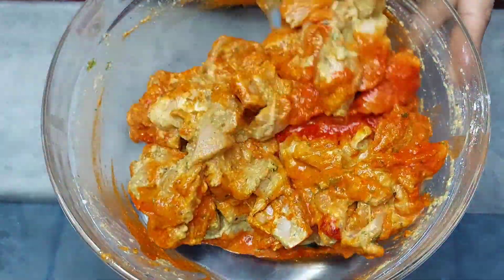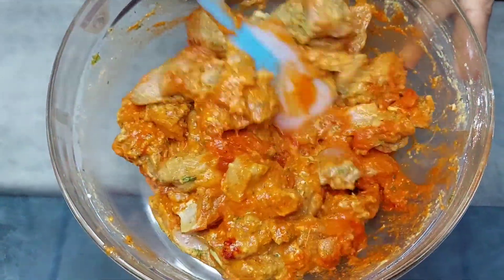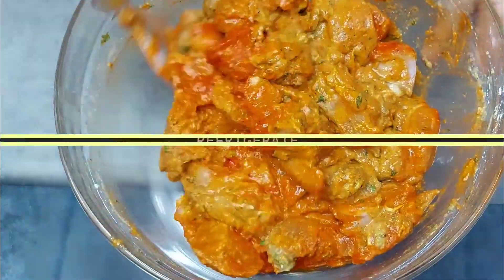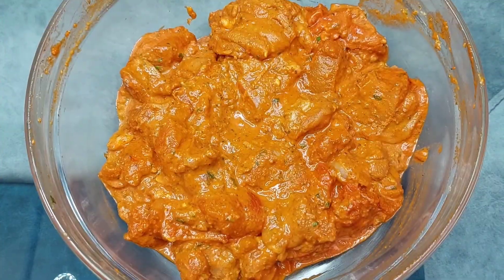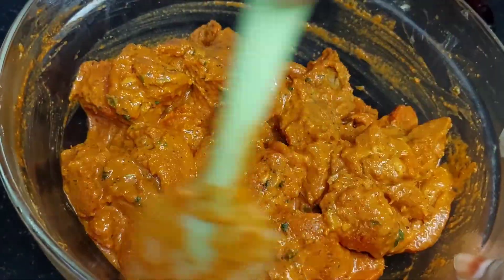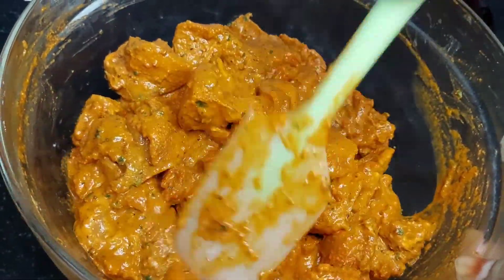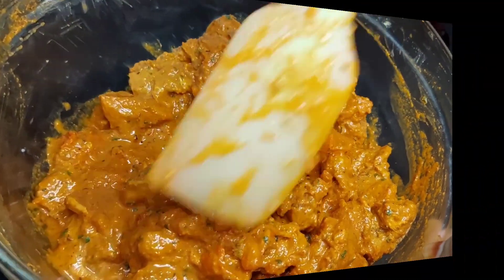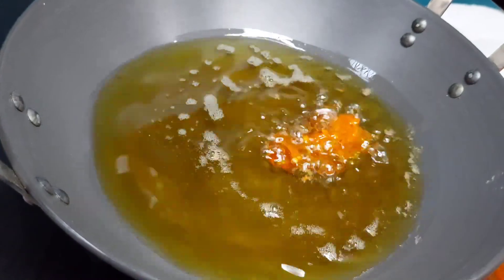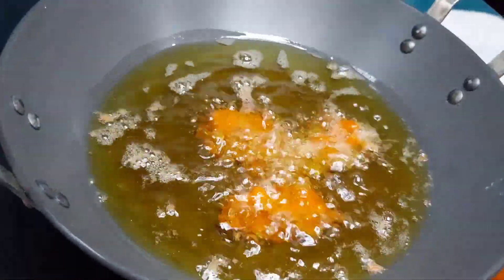We will mix it well and add some flavor. It will be added after the marination. We will keep some cream in the refrigerator. We want to mix it well — this gives a good taste.